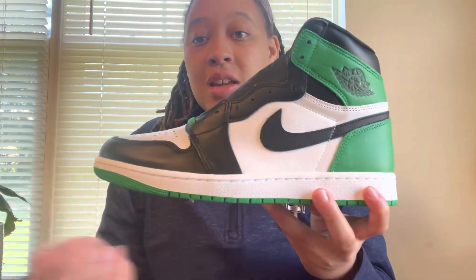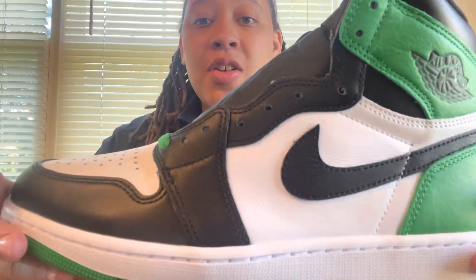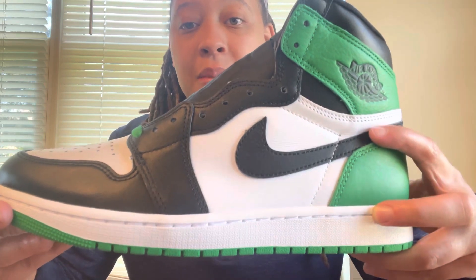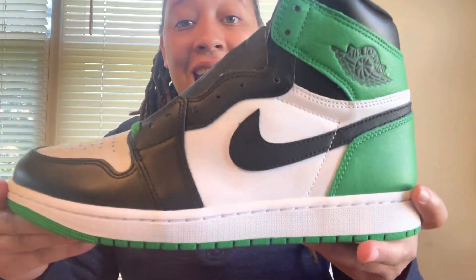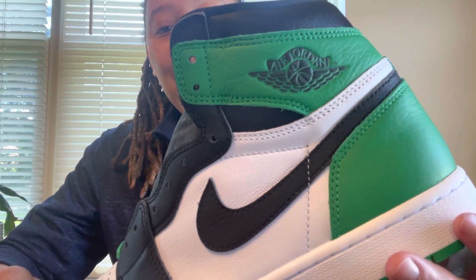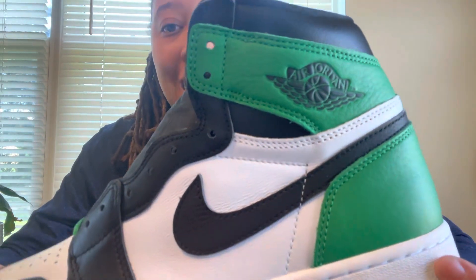The shoe continues with a black Nike swoosh on top of that all white. I know it's pretty basic looking, but I think it looks so good with the crispy black on that white base — that swoosh looks fire. We also see some more Lucky Green on the heel tab going all the way back on the shoe. We have the Air Jordan wings logo and black on that Lucky Green lace flap.